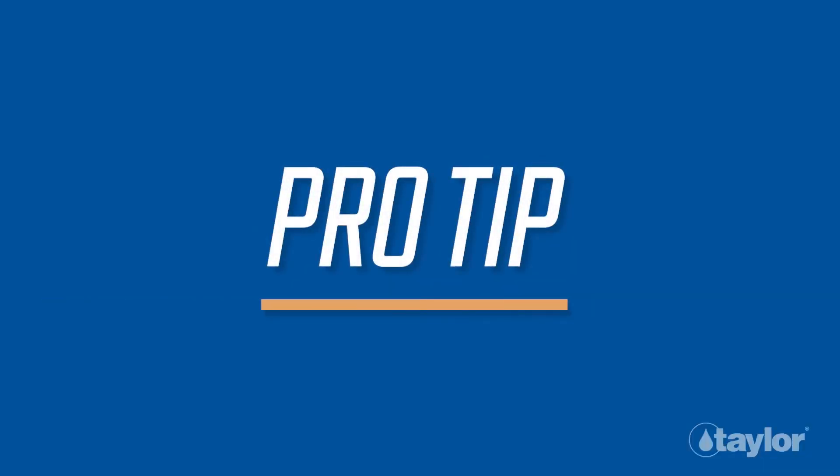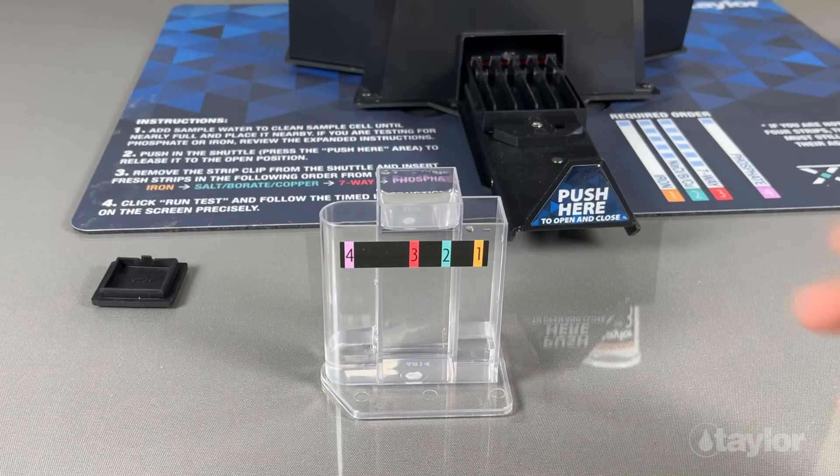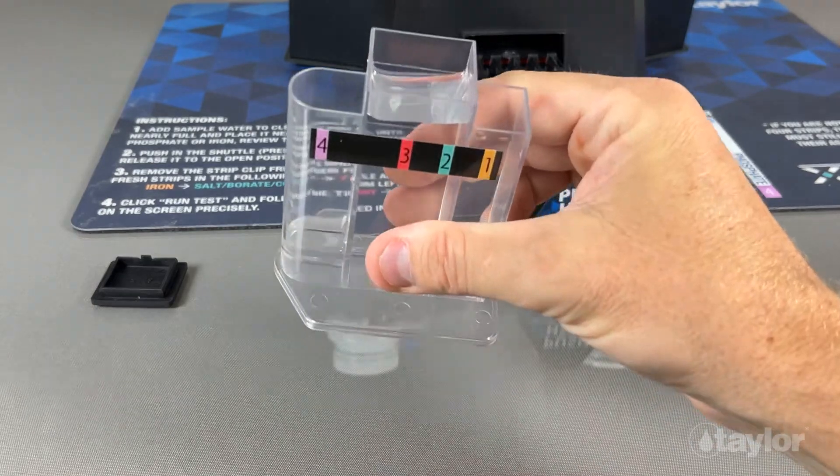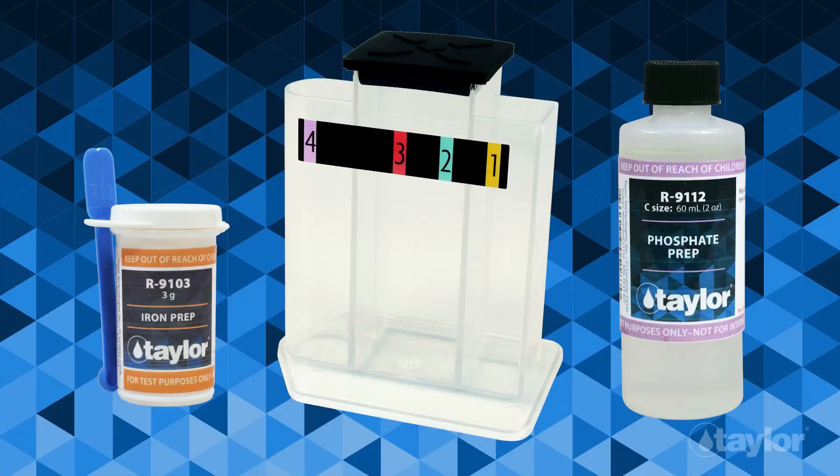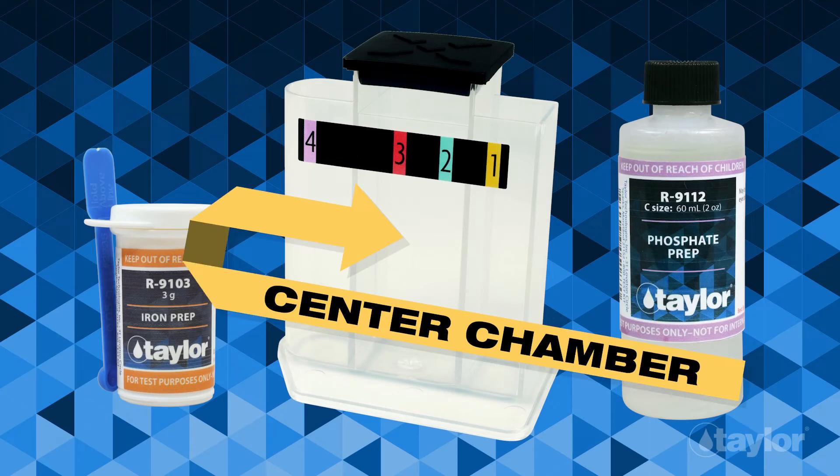Pro tip: for best results, pour used sample water out of the vial by holding the vial horizontally versus vertically. The iron and phosphate test prep reagents can cause interference if they enter and contaminate the center chamber.